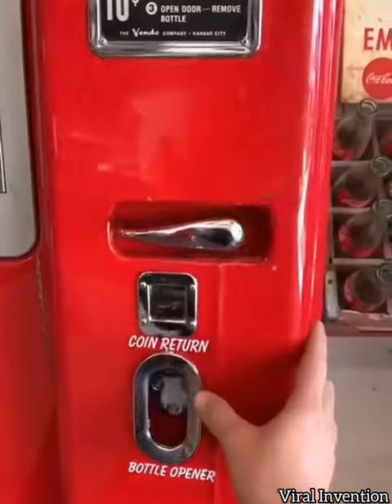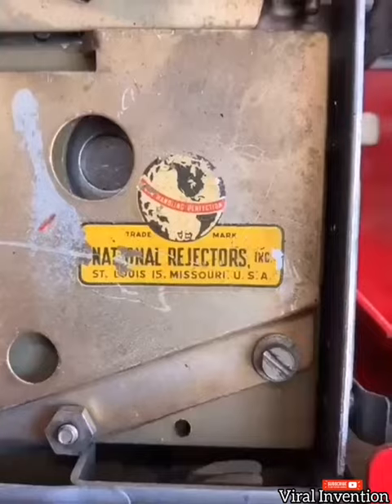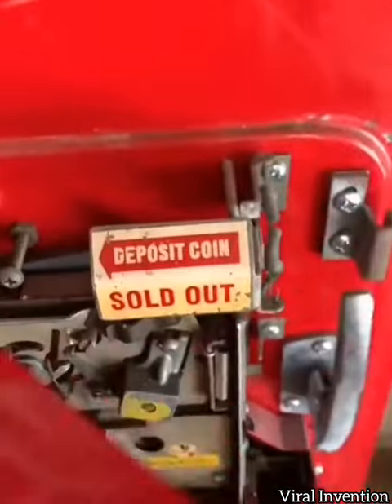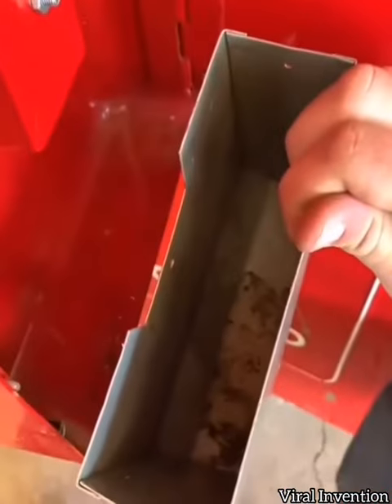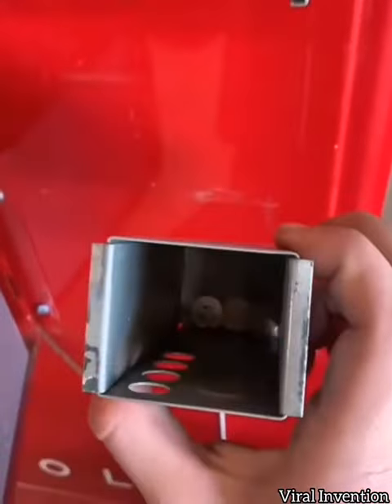The maintenance man could come and open up the front of the machine. Of course you have your coin mechanism in here, and it's made in America. You have your sight glass that says 'deposit coin,' and then when the last one is sold, it says 'sold out.' Here's where all the bottle caps would collect, and here's where all the dimes would collect.